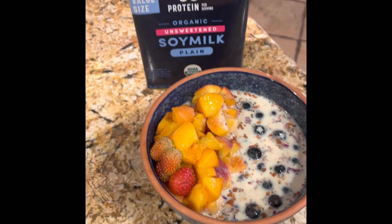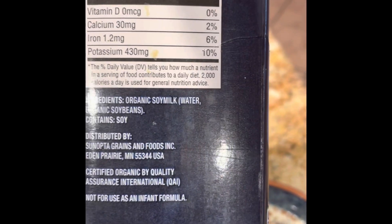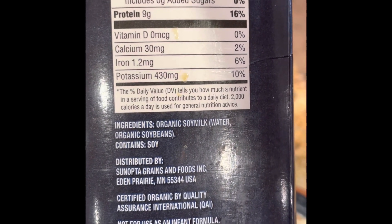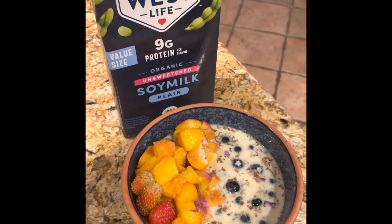Y'all try this. This is the soy milk I use from Walmart — it only has two ingredients: organic soy milk made out of water and organic soybeans. So this is a winner. Y'all have a great day and stay cool today, bye bye.